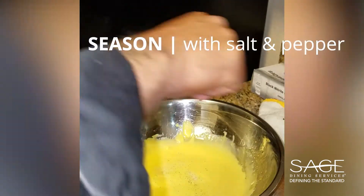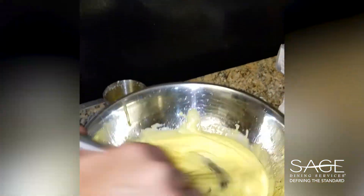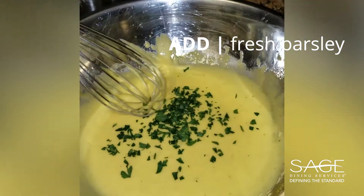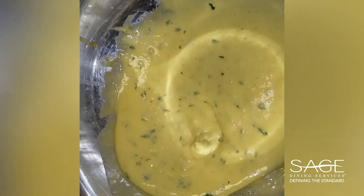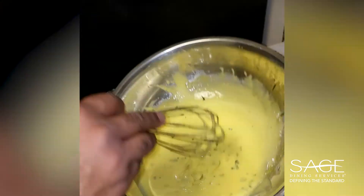Season it to your perfection — some pepper, fresh parsley. Voilà. Hollandaise.